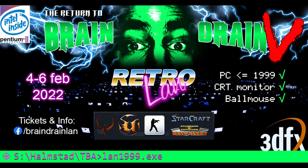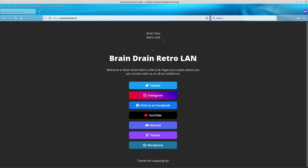My plan is to bring this computer to our next Brain Drain LAN in 2022, on the 4th of February here in Sweden. If you want to join us, you can check out our social media page at braindrainlan.tk, or check out our previous LAN video that Victor Barth produced — I'm going to link to his YouTube page. Link is in the description.